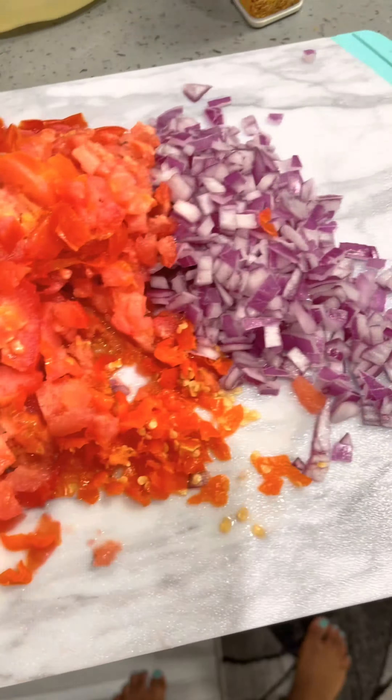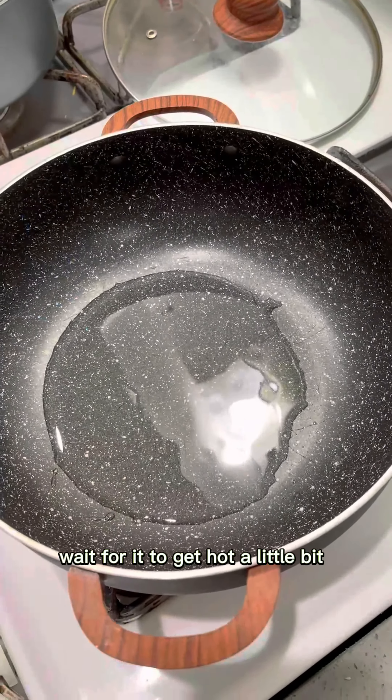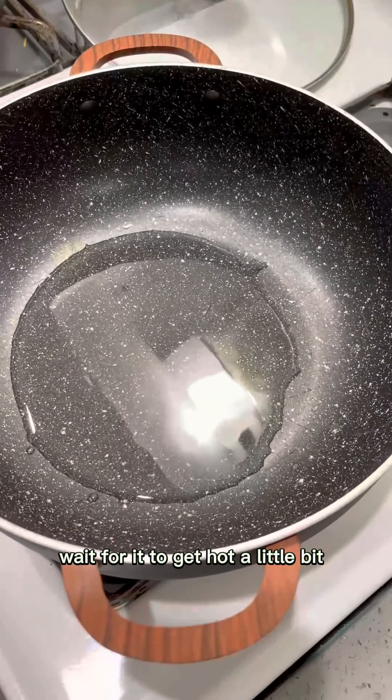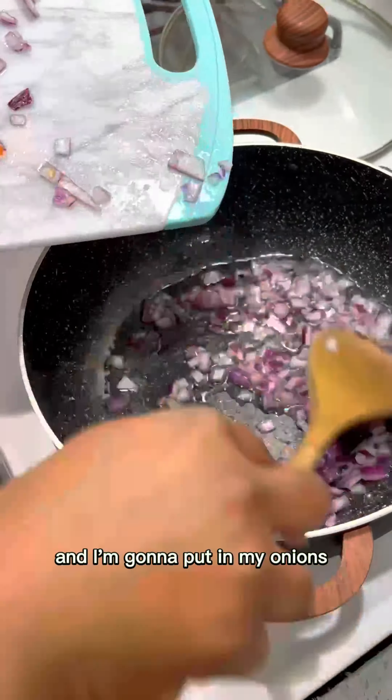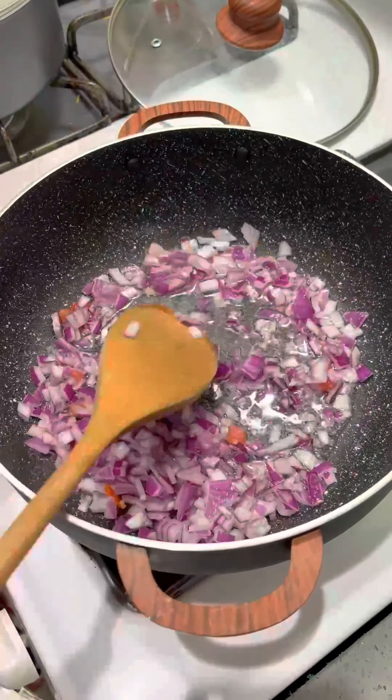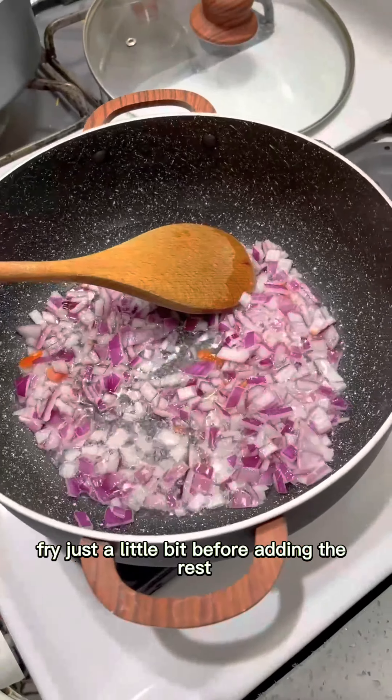Let's start cooking. Put your oil in the pan, wait for it to get hot a little bit, and I'm gonna put in my onions — fry just a little bit before adding the rest.